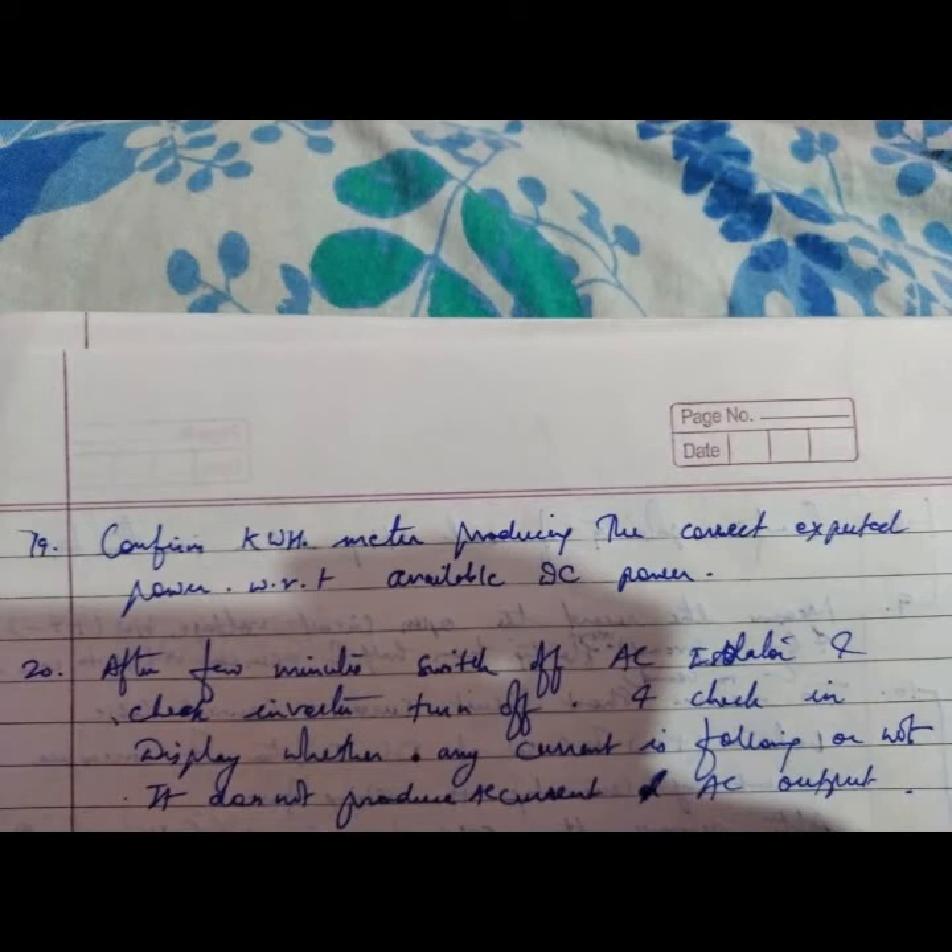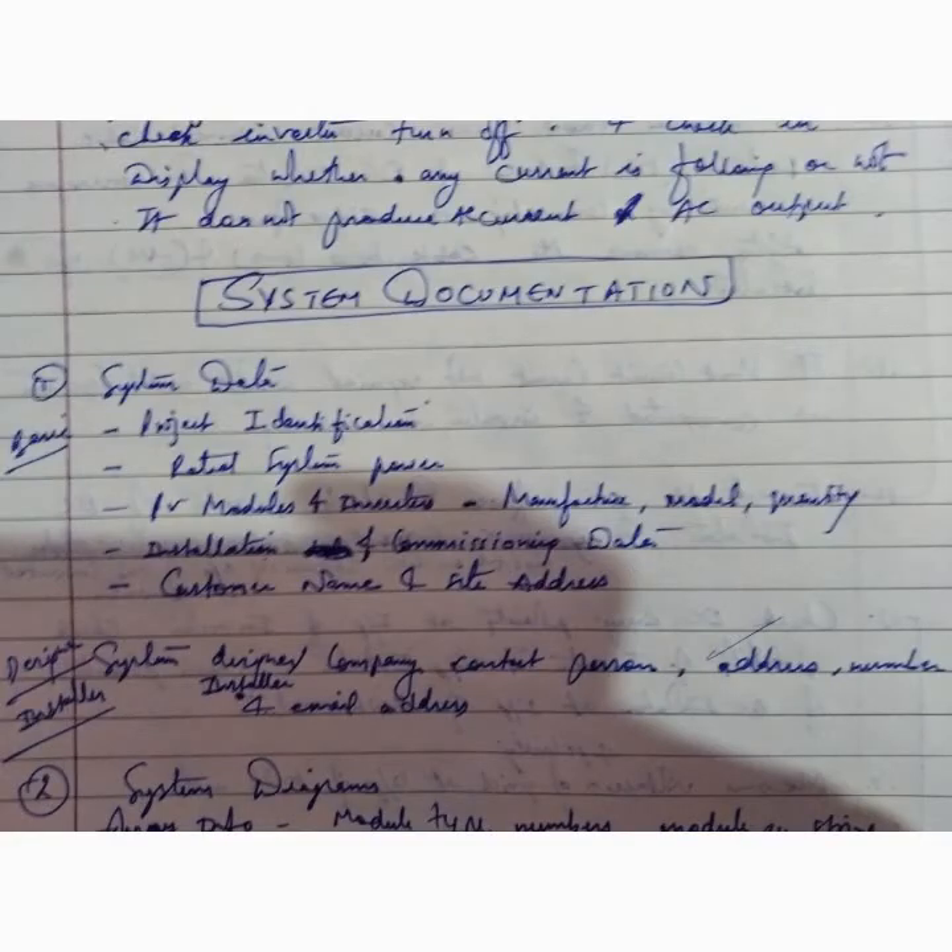Confirm the kilowatt-hour meter is producing the correct expected power with respect to available DC power. After a few minutes, switch off the AC isolator and check that the inverter turns off. Check the display to verify whether any current is flowing — it should not produce AC current or AC output.